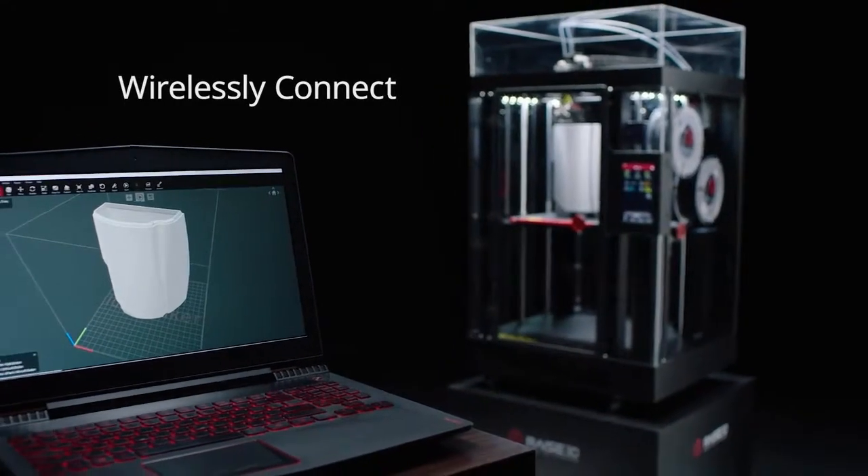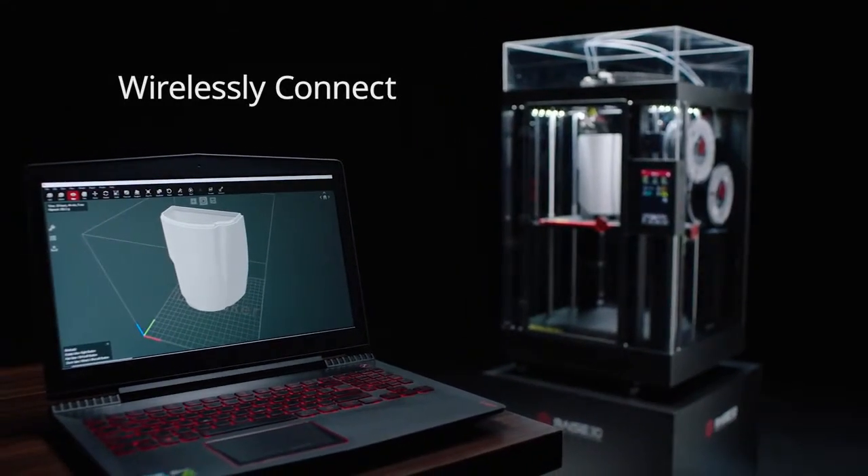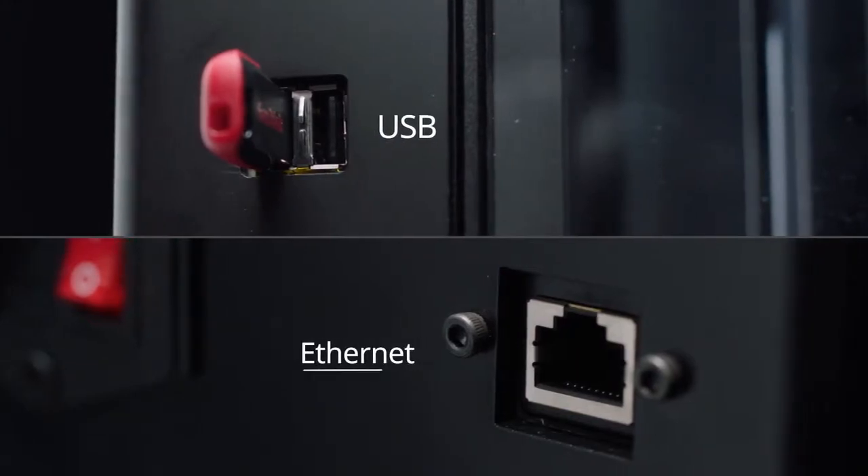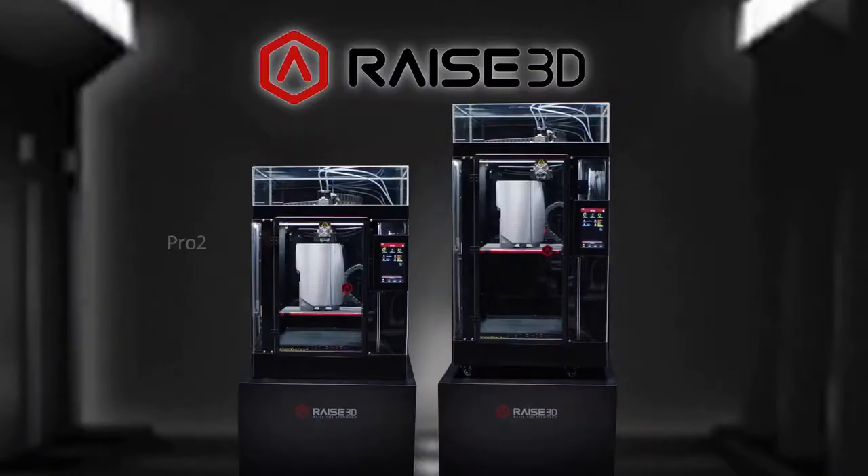Wirelessly connect to the Pro2 Series 3D printer to upload files and monitor print functions. Or download files directly from USB or Ethernet ports. This is the new Pro2 Series from RAISE3D.